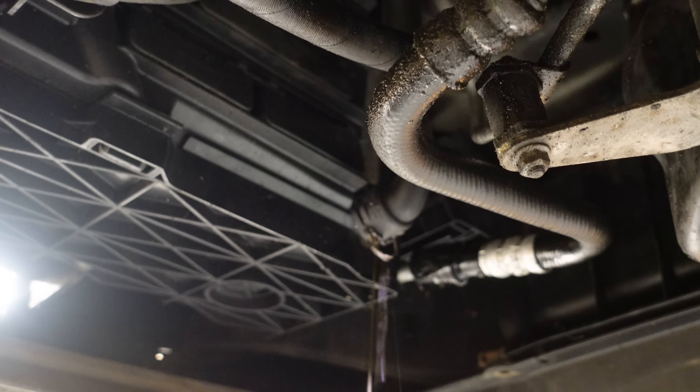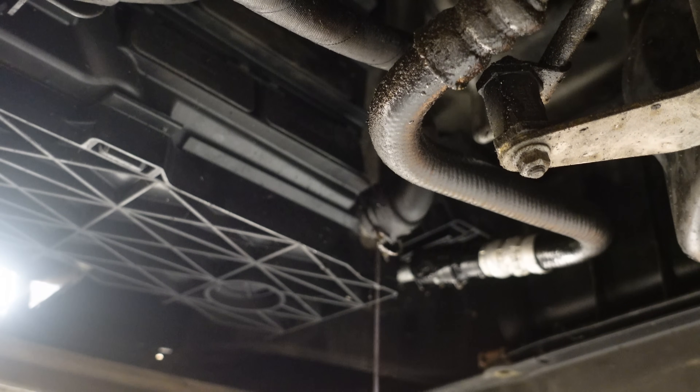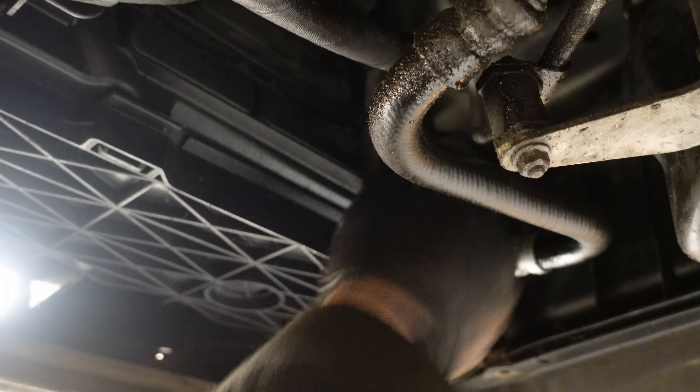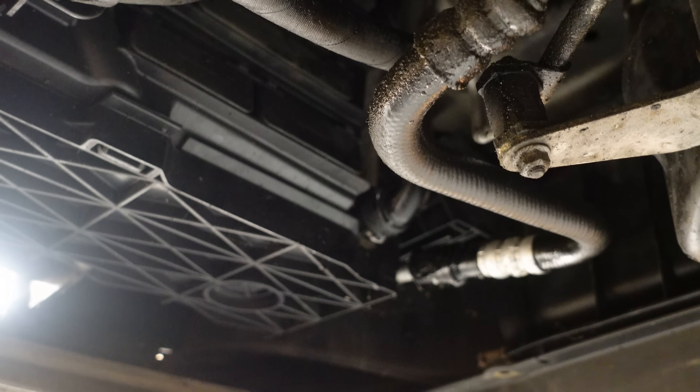I'm very surprised it didn't go over the floor. We'll also drain it from the lower radiator hose just to be sure. Usually when you press the lower radiator hose you can feel coolant and it will splurge out everywhere, but it didn't — so the system appears empty, which is good. We'll put the locking clip back in. Now we've got the coolant out of the car, we'll move to the top and take off the expansion tank.